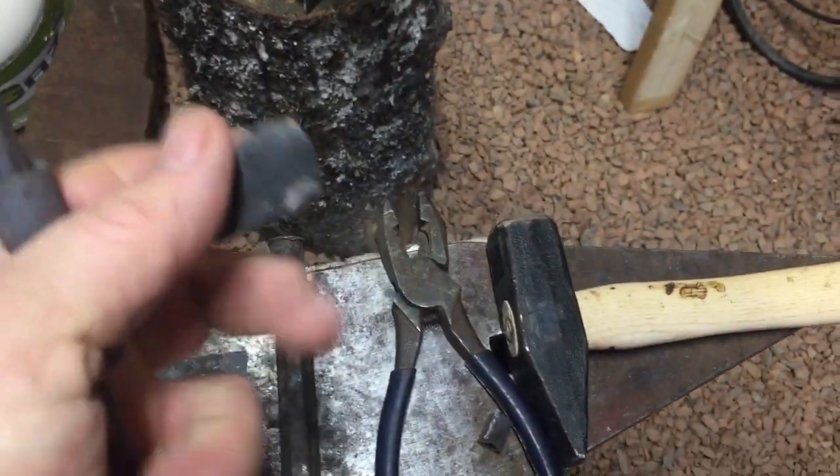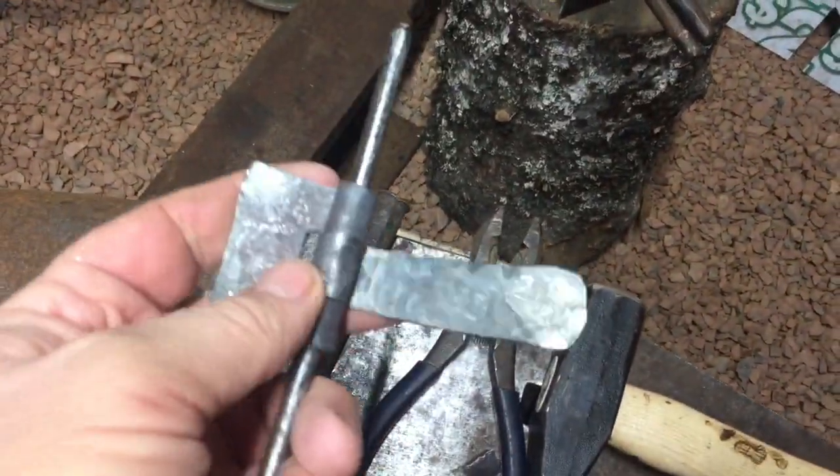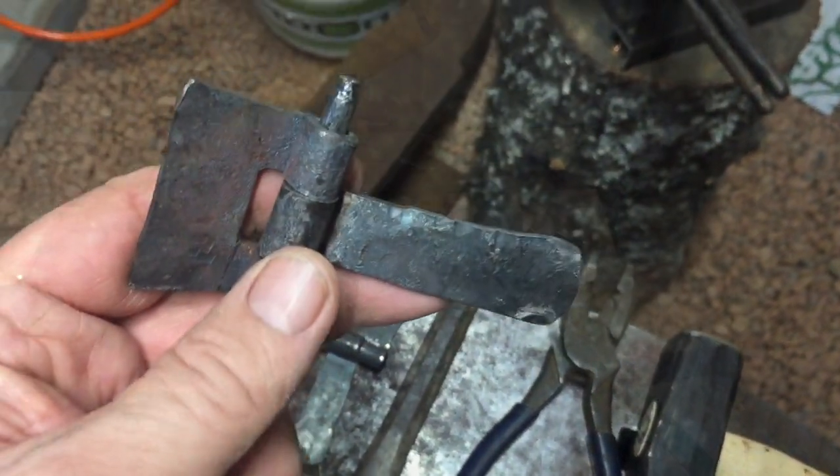I'll set the hinges in there now and drill a few holes, then heat them up and put some beeswax or paste wax on them — we'll see. I'll get these pinned together now.